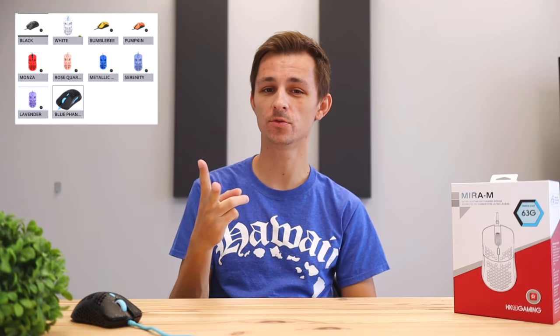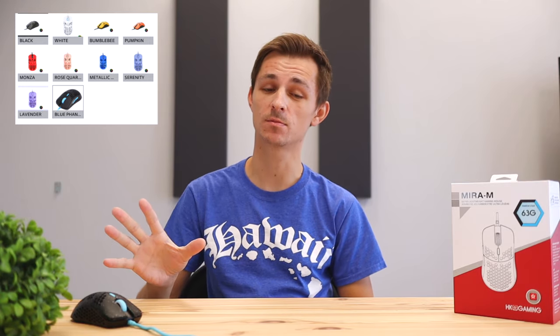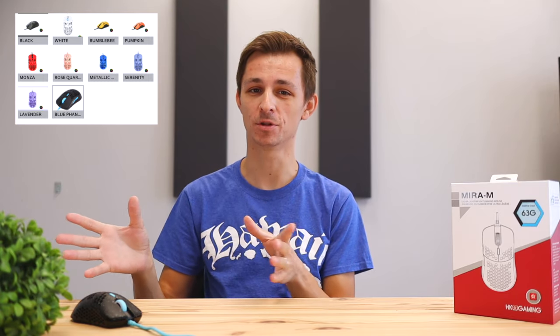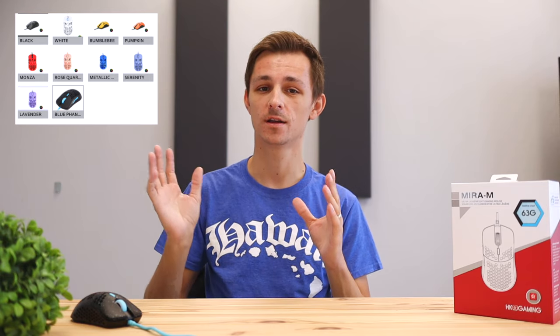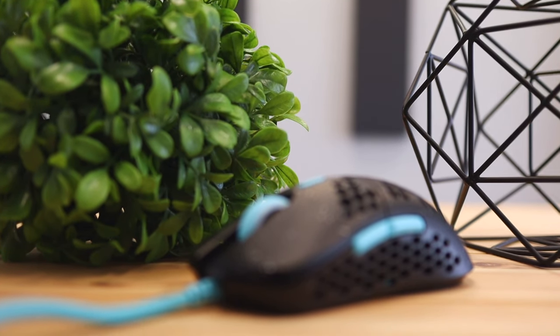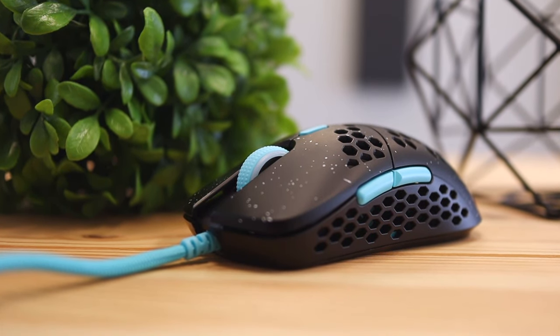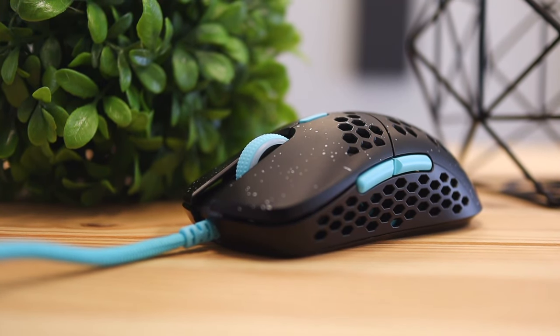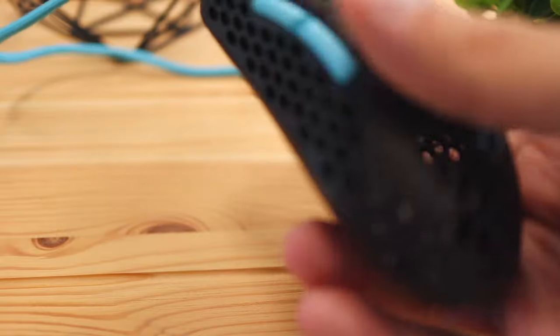Unlike most mice out there that come with one or two color variations, this mouse has 10 different color variations — that's a lot. So no matter what your desk setup looks like or what vibes you're going for, most likely they'll have a color that blends right into your gaming or desk environment. The color I have here is called Phantom Blue, and it's a pretty clean look — just a black mouse with a neon blue cable. I'm really digging the looks of this one.